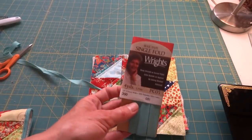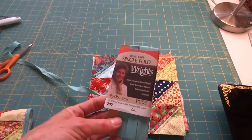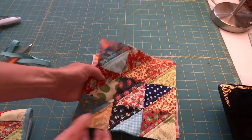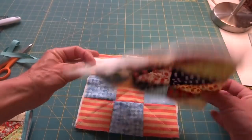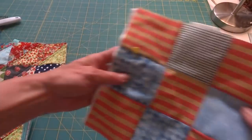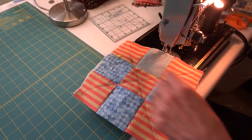You'll also need bias tape. I'm using a single fold bias tape that's only half inch wide, so it's pretty narrow, and that is really the trickiest part of this project. I have quilted one block with a piece of 8 inch by 8 inch batting, and here's another one with batting, so I'll show you how to quilt the square and then we'll put some bias tape around the outside.